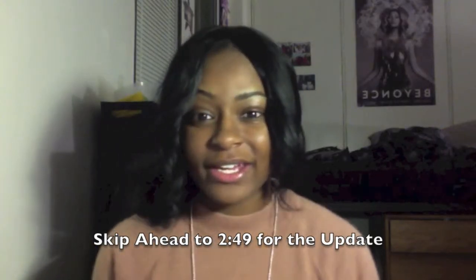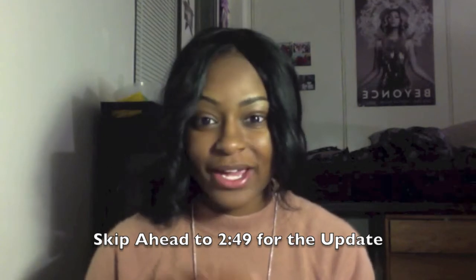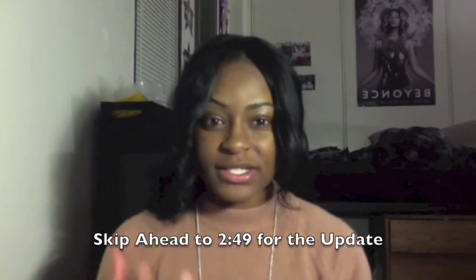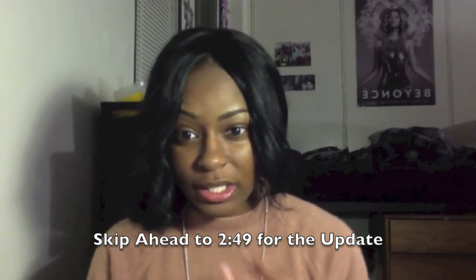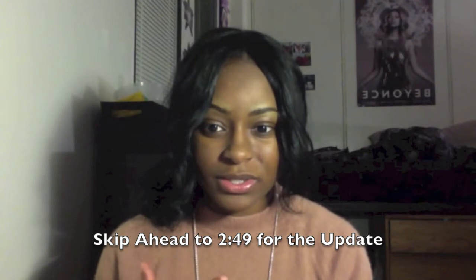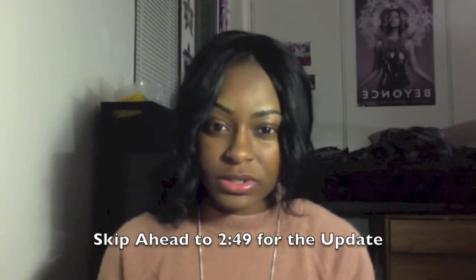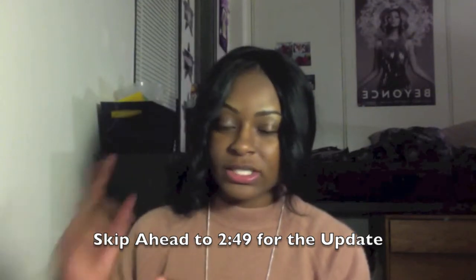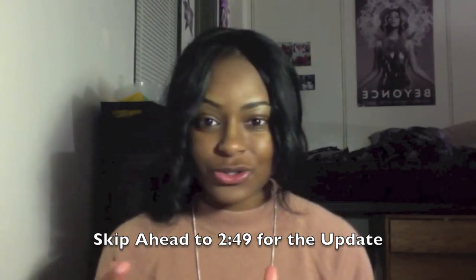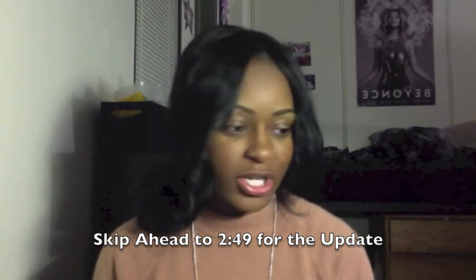Hey guys, it's Courtney Kelly and I wanted to come to you to show you my Party Queen Hair Brazilian Straight that I just got. So as I said in my previous video, I'm actually taking out my Malaysian Loose Wave tonight and I'm going to be installing this Brazilian Straight. I already have some Brazilian Straight, so I'll be using that in addition to the two bundles that I ordered from Party Queen Hair. I just wanted to show you how it looks straight out of the package.